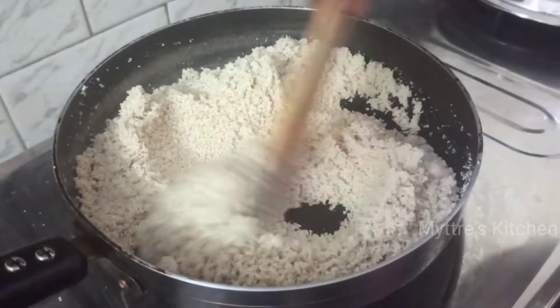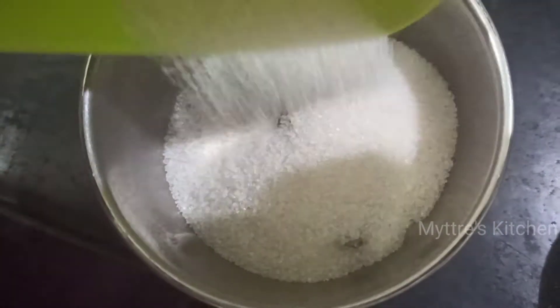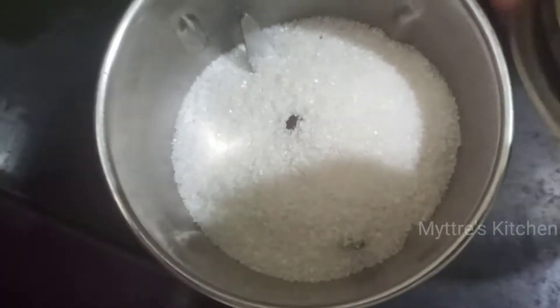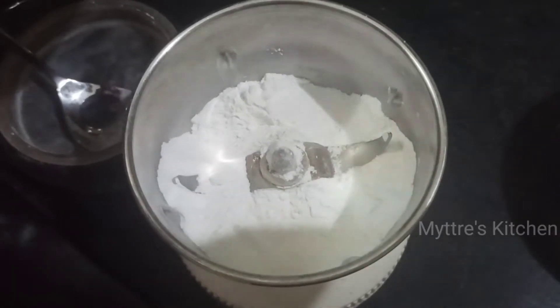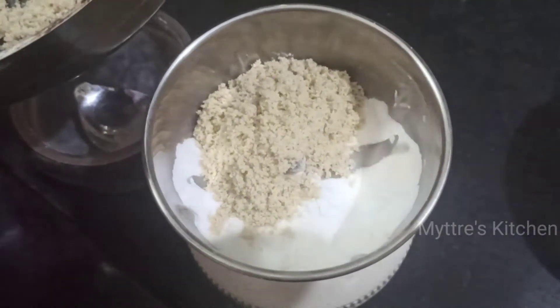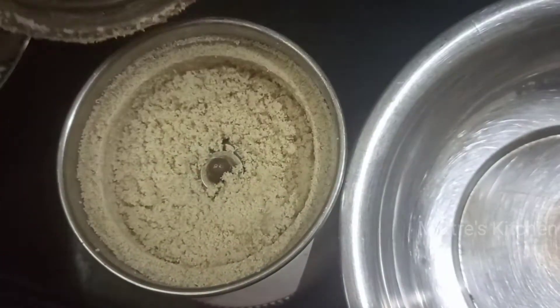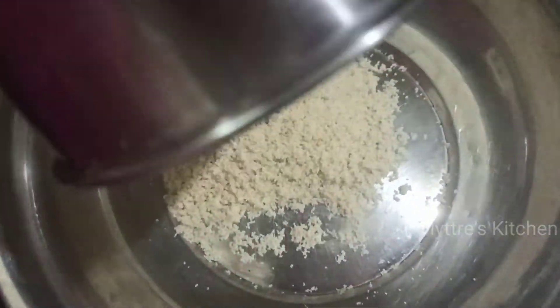Now we are going to make the granulated sugar into a fine powder. If you already have fine powdered sugar, that's fine; otherwise, powder the granulated sugar well. Then add the fried semolina to the powdered sugar and pulse everything together a few times. Transfer the mixture to a wider bowl.